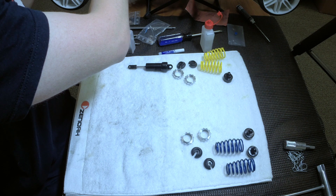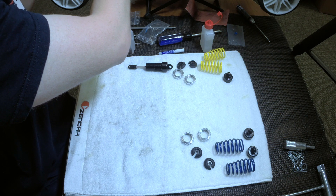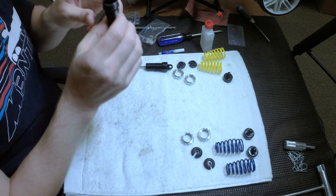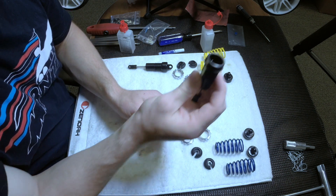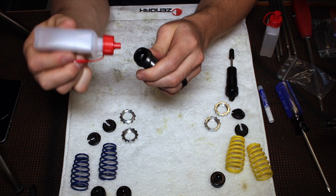Once it's settled, come back and top it off with the rest of the shock oil. You can see there's no more bubbles left, so it's ready to go — just fill it up nearly to the top.